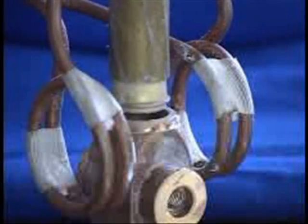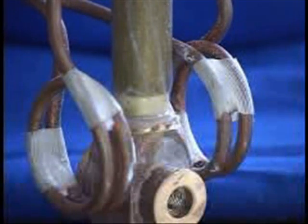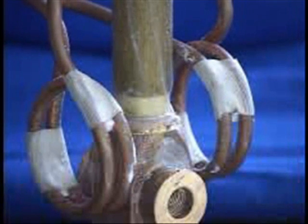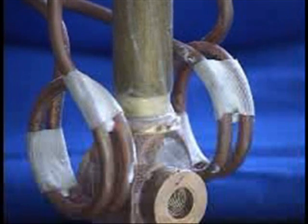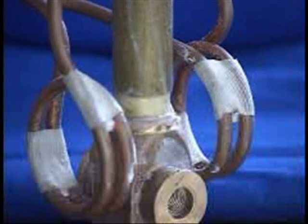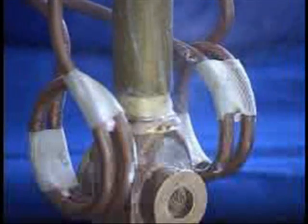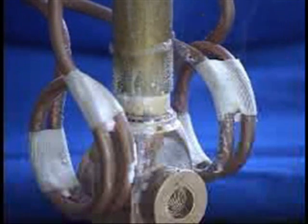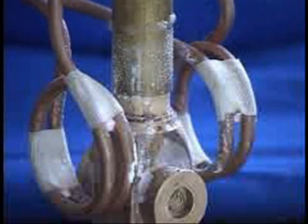In this application video, we shall braze the tube to the valve body assembly using the AmeriTherm NovaStar 20, 20 kilowatt induction heating power supply. The induction heating power is going on now and as before we have the braze with some white flux on the joint area.